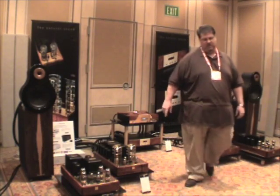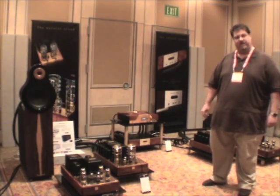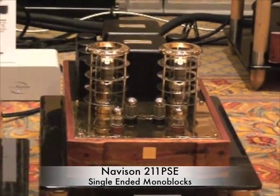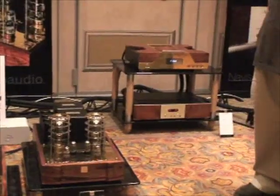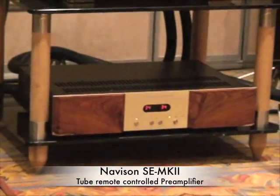What we're demonstrating is our brand new reference 211 special edition amplifiers. Those are 40-watt triode monoblocks, single-ended parallel, using the GE 211 triode tubes. We're also using the Navison Special Edition Mark II preamp, which is $4,900 — all tubes of course.